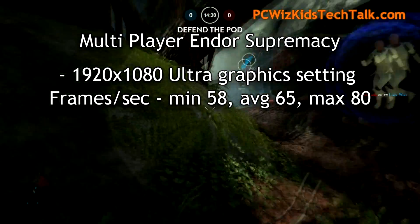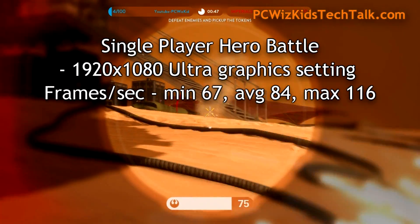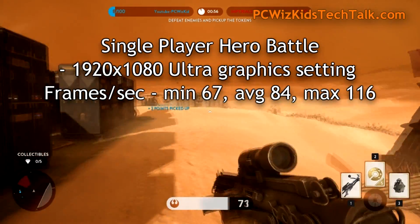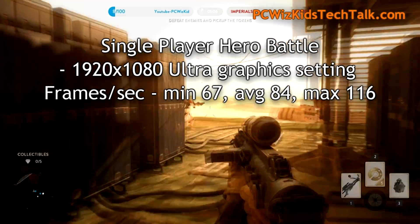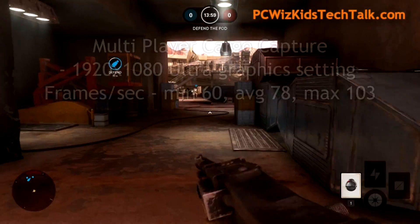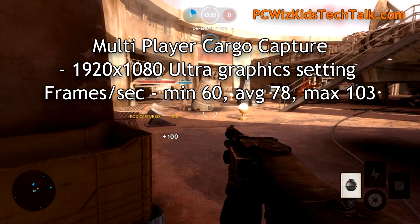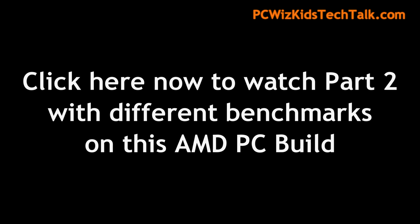Here is another level on Endor — you can see the different types of graphics, and again, amazing smooth results. All missions and all levels are going to have high frames per second. If you want a killer PC without breaking the bank, you're getting great results — and not just for Battlefront. I've done a Part 2 video, so click the link to watch it, which covers further benchmarks for all kinds of other games. I'd like to thank all of these brands for providing the components for this build. Comment and let me know what you think, and are you going to be watching Star Wars: The Force Awakens?